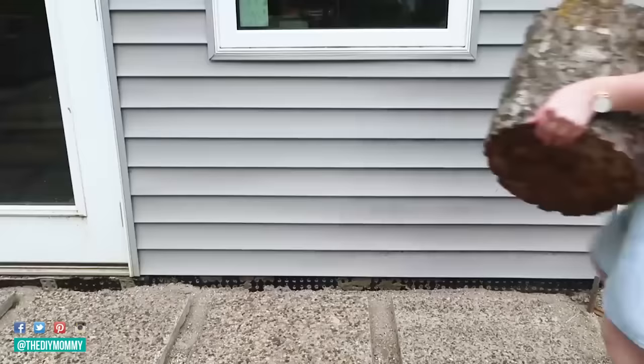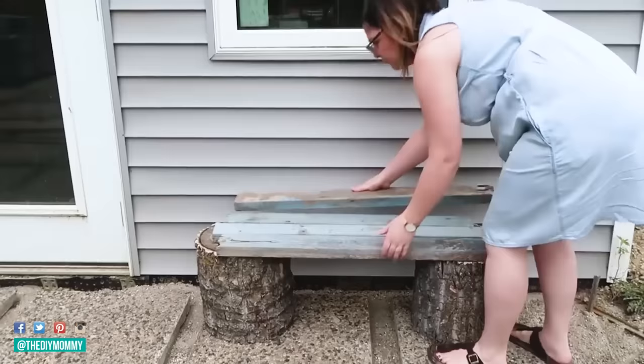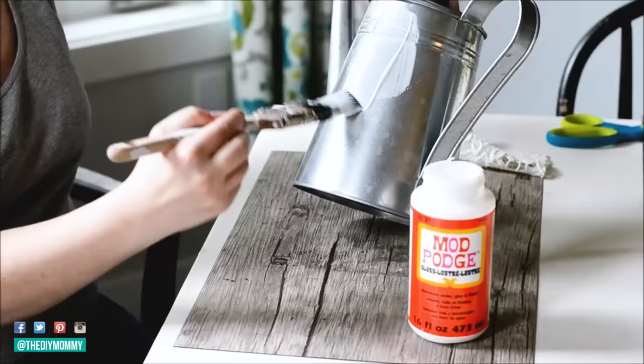This first one is so simple — it's a rustic bench made of stumps and some old wood that I found on my aunt's farm. I took two stumps, put the wood right on top, and it was actually the perfect size for a bench. Then I took a large nail gun and nailed the wood to the stumps. Super easy. I've used this as a table on our front porch, in our garden, and I still have it in our front yard.